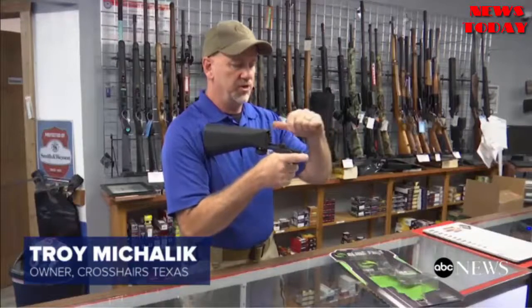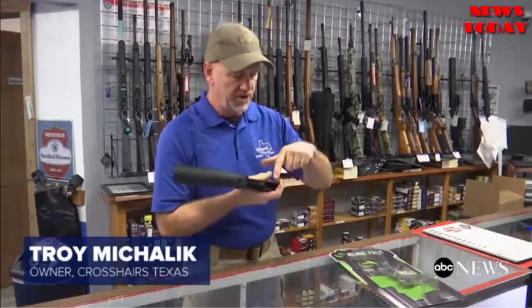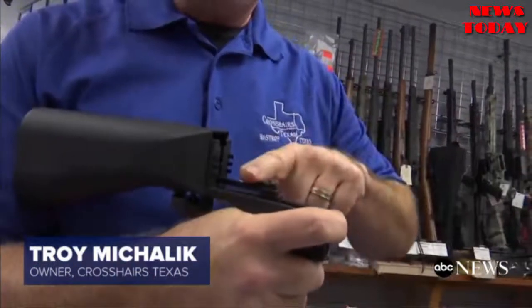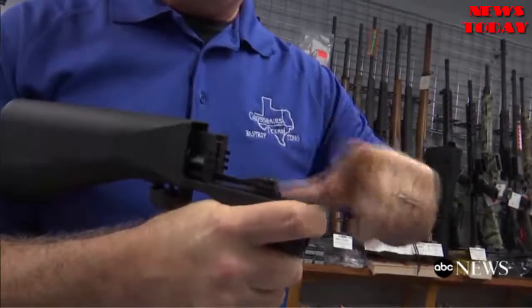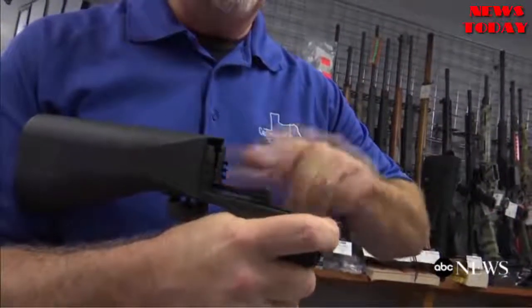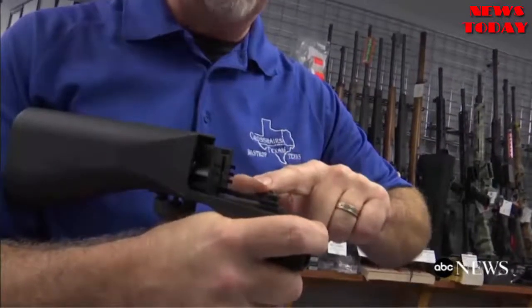Instead of pulling the trigger with your finger, you actually place your finger all the way through the trigger guard and place it on the offside of the grip. With your support hand, as you pull the gun forward, it actually pulls the trigger into your finger. You keep your finger stationary. During the recoil of the firearm, it comes back resetting the trigger, and through the steady pressure of your support hand, it pulls the trigger back into your finger again.